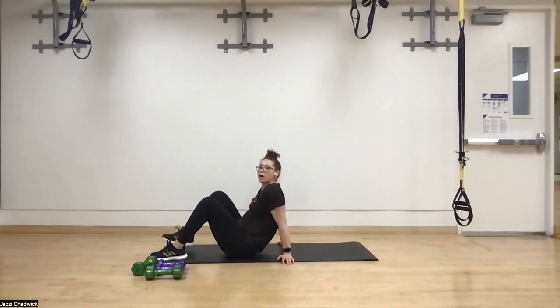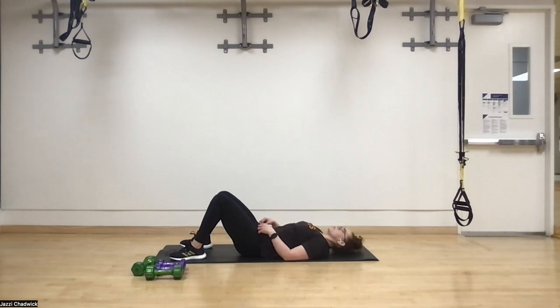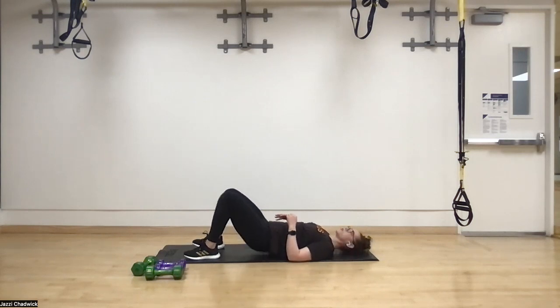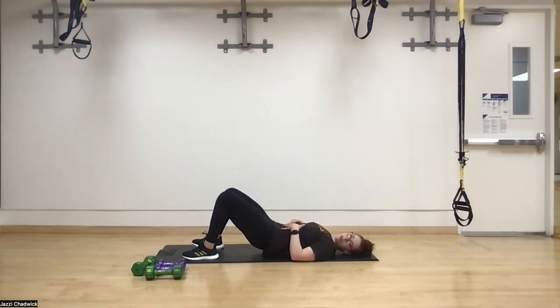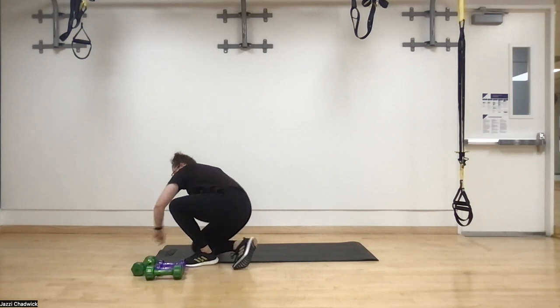On to glute bridges — four-second hold at the top. Feet staying hip-width apart. Three, two, one. Butt to belly button, press through the ground heel to little toe, holding for four seconds and back down. If you're not sure you're squeezing the glutes, place a hand on them to confirm engagement. Keeping that core tight and pelvis tucked maintains constant tension — I don't even arch my back going down, so core and glutes stay engaged for more muscle recruitment.